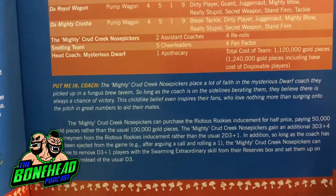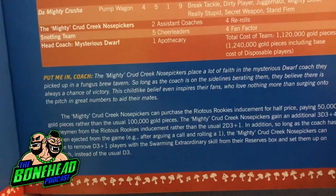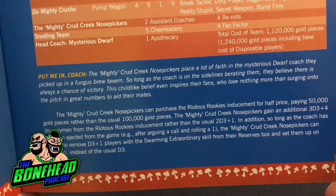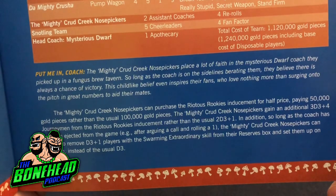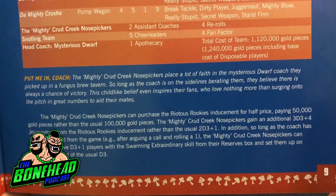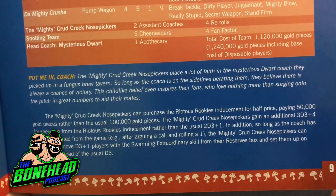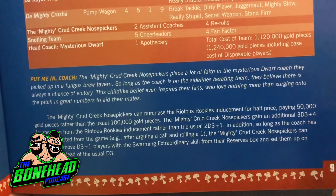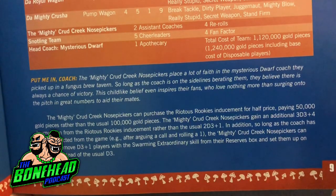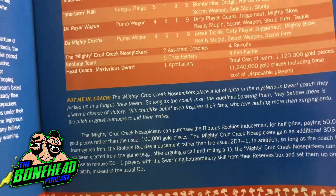The special rule is called 'Put me in, coach.' The mighty Crud Creek Nose Pickers place a lot of faith in the mysterious dwarf coach they picked up in a fungus brew tavern. So long as the coach is on the sidelines berating them, they believe there is always a chance of victory. This childlike belief inspires their fans, who love nothing more than surging onto the pitch in great numbers. The mighty Crud Creek Nose Pickers can purchase the riotous rookies inducement for 50,000 instead of 100,000 and gain an additional 3D3+4 journeymen from riotous rookies instead of the normal 2D3+1. So long as the coach has not been ejected, they can remove D3+1 players with swarming from the reserves and set them up on the pitch instead of the usual D3.